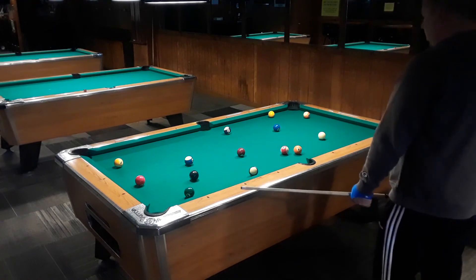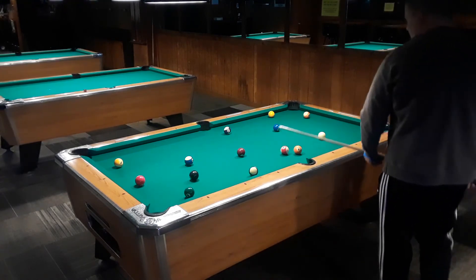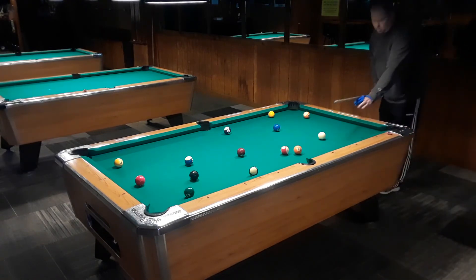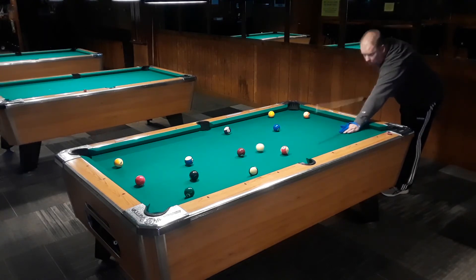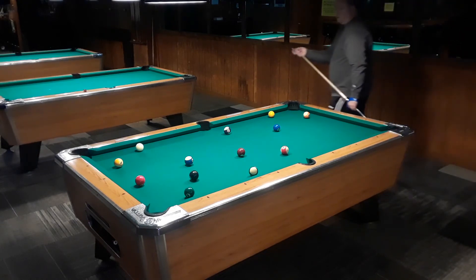On this rack I started off looking real hard at stripes right at the beginning, and then I kind of notice this ball along the side rail right about where my tip is right now. It's kind of trapped, and about the only pocket without banking it would be up in the corner. I don't really like that.